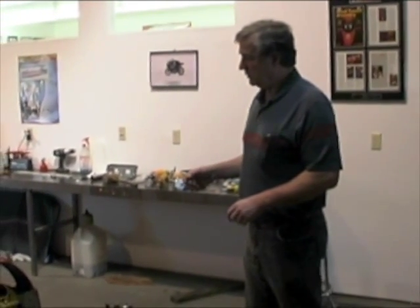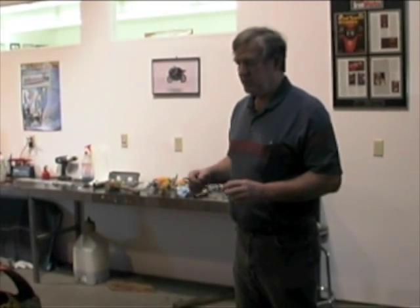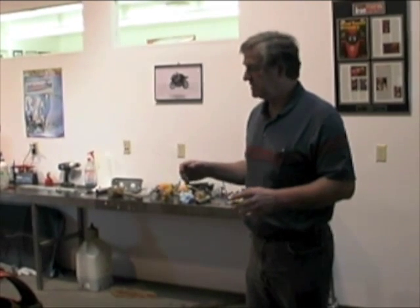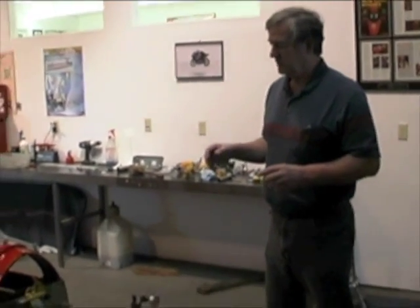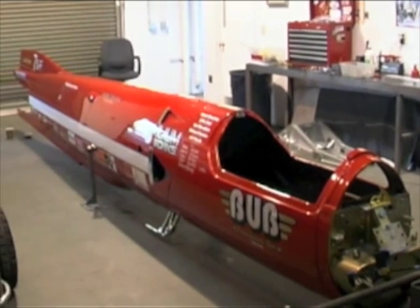We ran a whole series of tests from the very bare bottom part of the chassis, adding a body piece at a time to determine what the contributions of each body piece were. We discovered that every piece of the bodywork is a contributor in the overall stiffness of the package. Thank you very much.